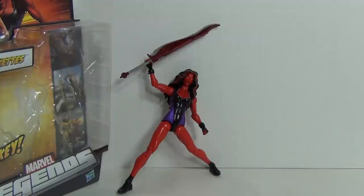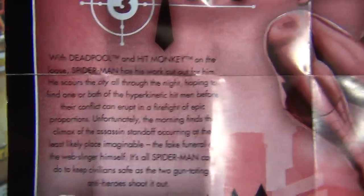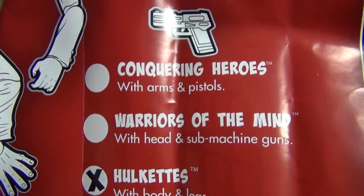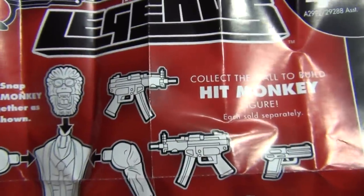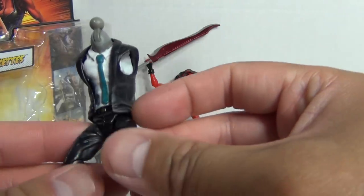I'm not planning on collecting all the figures to do that, but nevertheless she does come with that torso piece. She does come with this pamphlet here, Tales of the Monkey, Part 3 of 3. On the back is a description showing you all the parts that form Hit Monkey, as well as a list of the figures you need to collect to build the complete Hit Monkey figure. And here is the torso piece and legs — this all comes with Red She-Hulk.